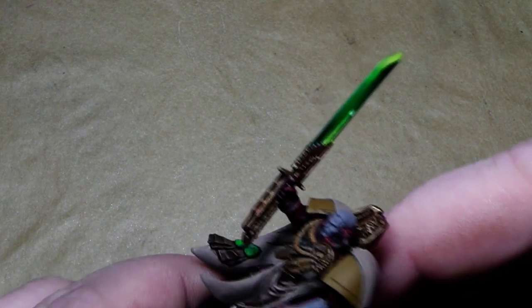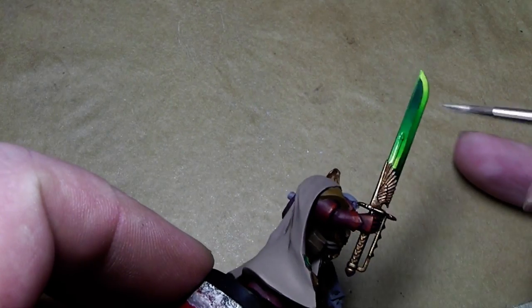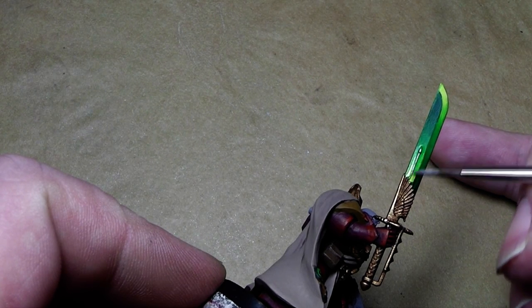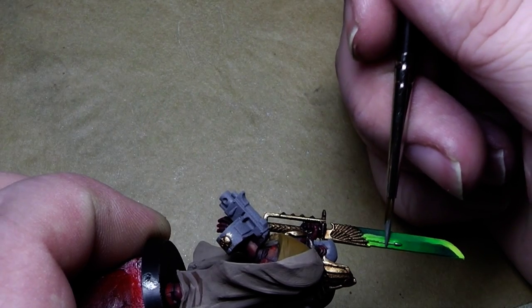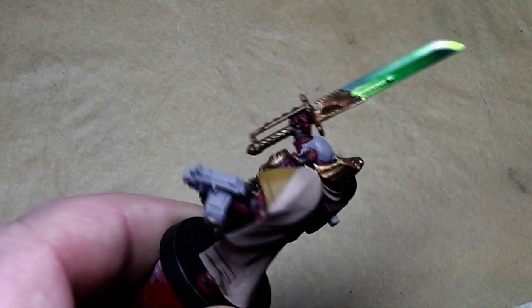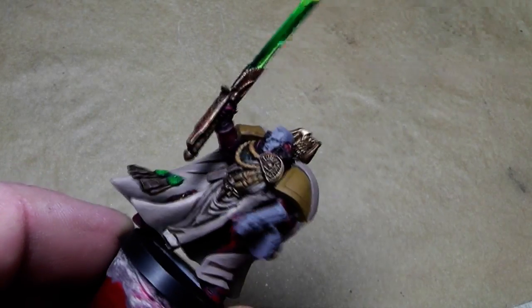Here's how the blade looks when the wet blending is done on all sides. Now it's time to paint in the metal parts, and for that I use Chainmail — just on the electrode here that emits the power. Use the side of the brush and gently go over it. I'll now paint all the other metal parts on the miniature with Chainmail — like the bolter ammunition box and some parts of the bolter.